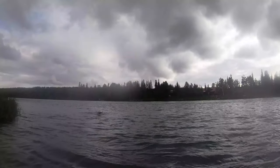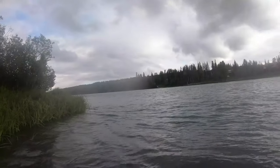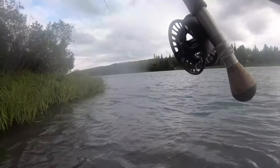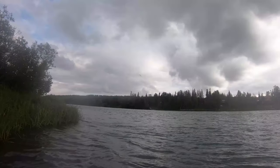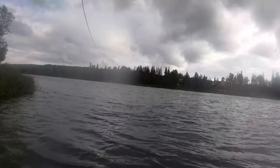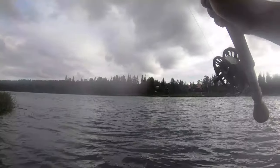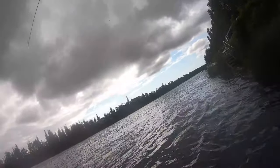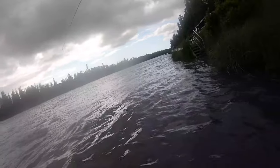That was a big one! Get them out of the current. There it is — fuck, that is a sockeye! The sockeyes fight really hard.